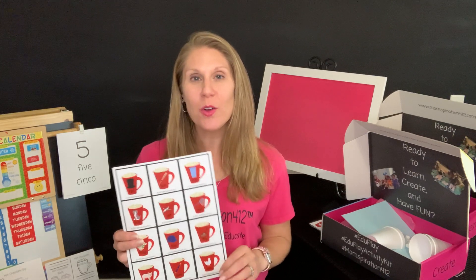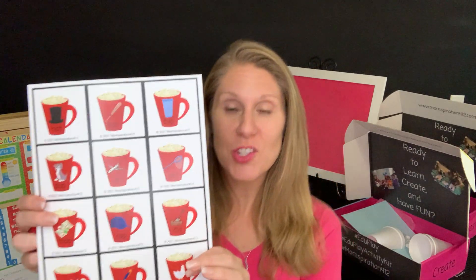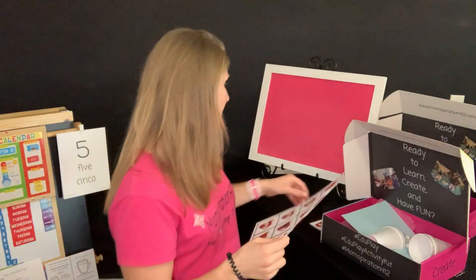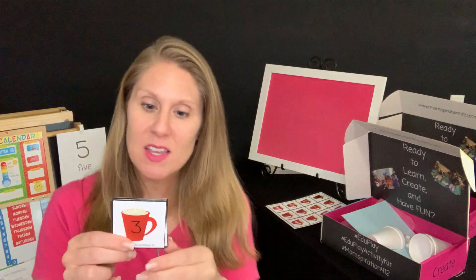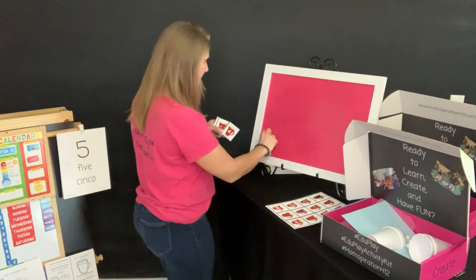Today we are going to do a rhyming match. On your hot chocolate sheet, it has all kinds of pictures and rhyming words. You can play this game a couple different ways. First, you could let your kiddos help you cut them out, or you can cut them out yourself. Remember, on the back it has the number card, so you may have already cut these out. You can mix them up, shuffle them, and lay them flat on a table. I'll just lay them up here so you guys can see.